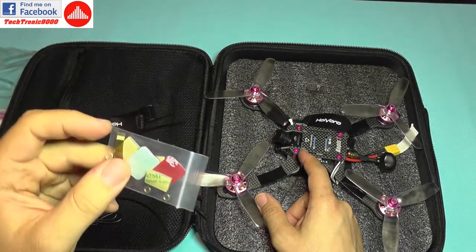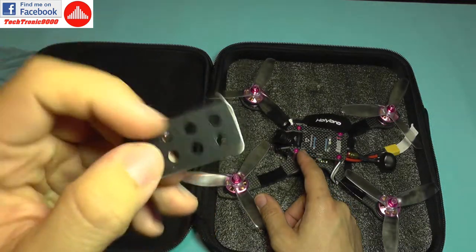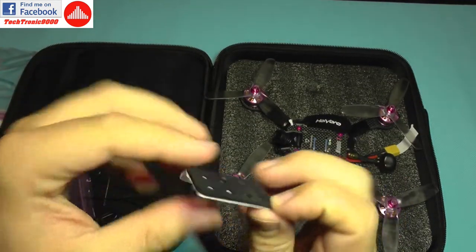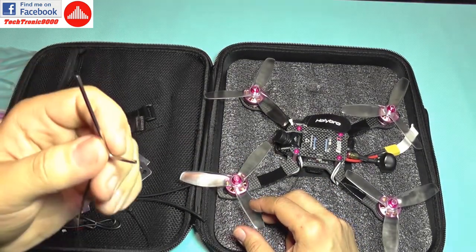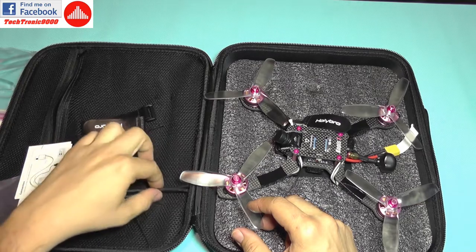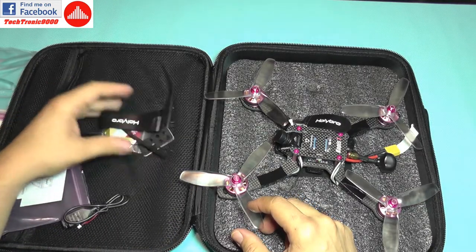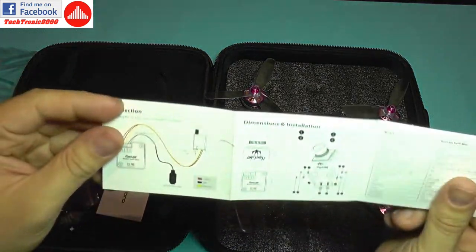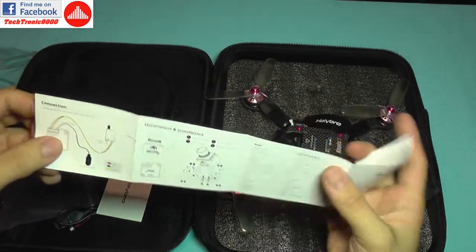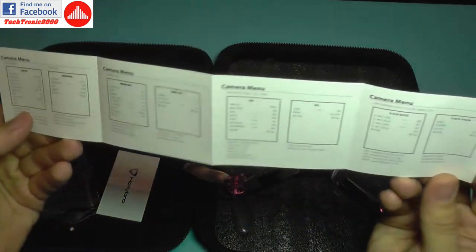There are also some clips for the motors, bushings, more double-sided 3M tape, an additional soft rubber adhesive pad, a small hex key, and heat shrink tubing for securing the antennas. We also get manuals showing how to configure the FPV camera.